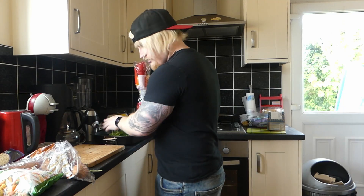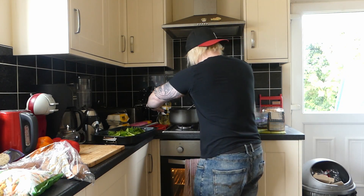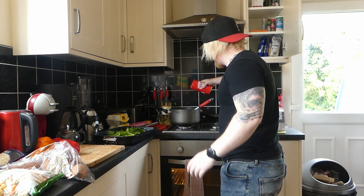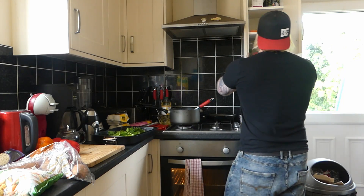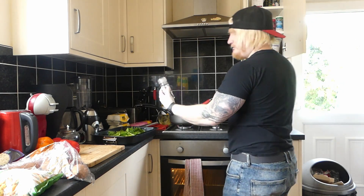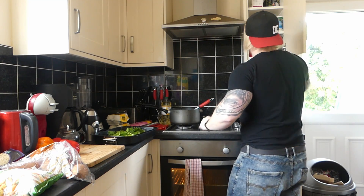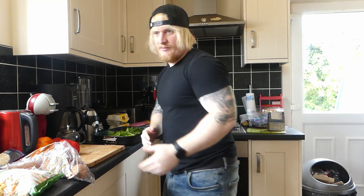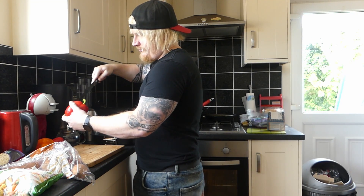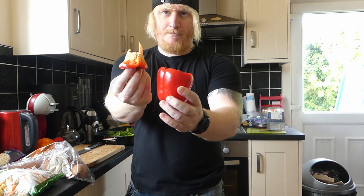Now we're going to cut the peppers up. Keep stirring the mince there, brown it. While it's browning, feel free to chuck in some salt and some pepper — give it a little bit more flavour. Let's get a good knife out. Peppers, easy enough — as you just cut round the top, pull it out.